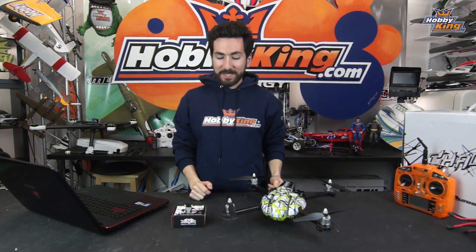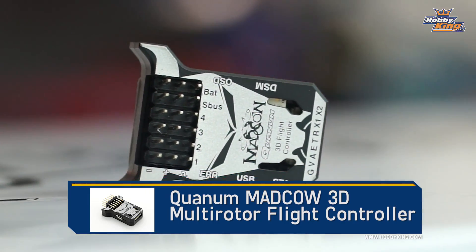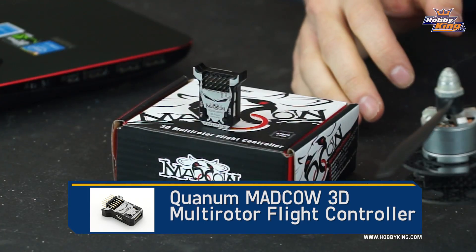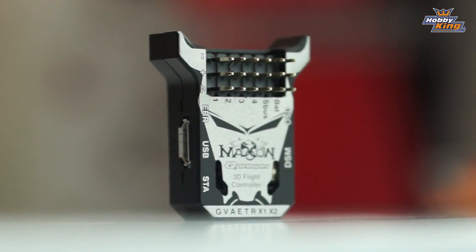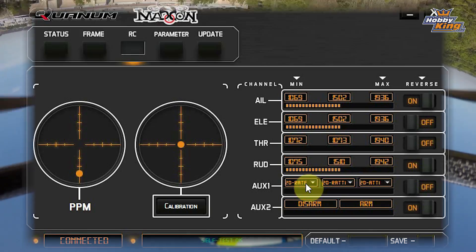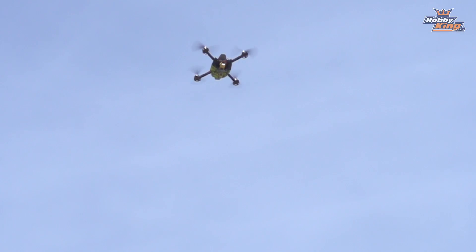Hey guys, Max with Hobby King back here for another product profile. Today we have Quantum's new 3D multi-rotor flight controller, the Mad Cow. As usual with product profiles, we're going to take you through what comes in the box, talk about the flight controller and all the different flight modes available, and the software you'll use to set it up. Then we'll take it out for some flying and walk through all the available flight modes.